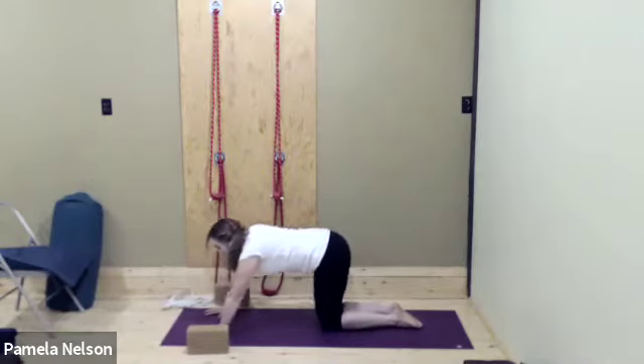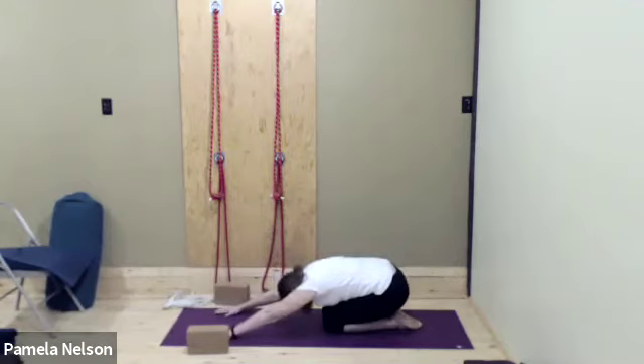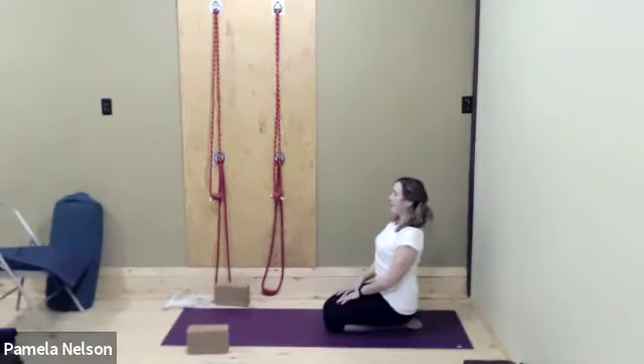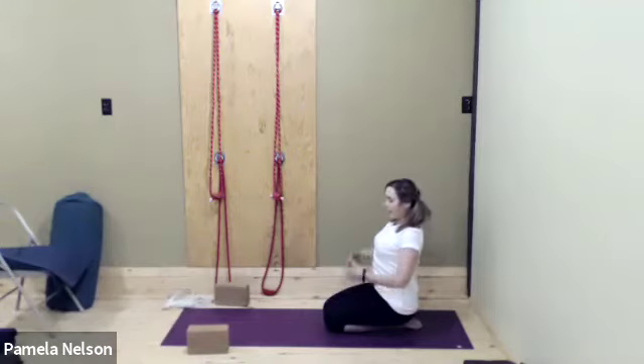Knees stay together as we press the hips back, then come back to sit on the heels. Take support if you need, and just for a few breaths turn the palms to face up.